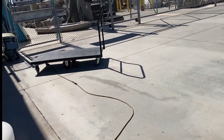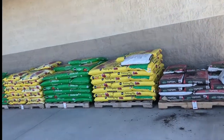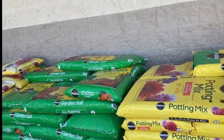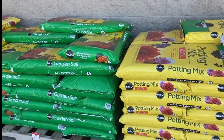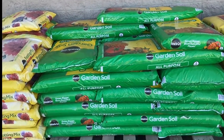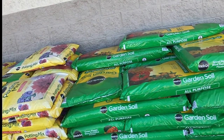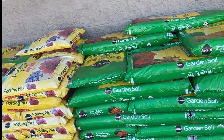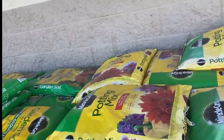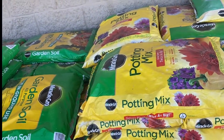I saw some potting soil they have. They have the Miracle-Gro potting mix in the two quart bag but I don't see the price on that, and that's a pretty heavy bag if you're a gardener like myself. I usually like to get the one quart because I can pick it up. Here's some garden soil. Regular garden soil is $11.99 and that's for a two quart bag. Here's a potting mix in the one quart size and they have it for $12.99, and that's the kind that I like to use.